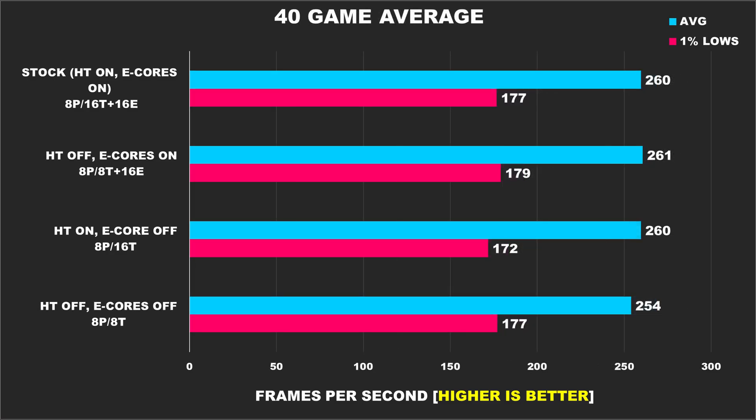Now that we've gone over our 40 games, let's take a look at the 40 game average. The results show that overall performance across all the configurations is about the same, but for the sake of highlighting our winner, performance is best with hyper-threading disabled and e-cores enabled. With that said, a 40 game average graph does oversimplify things — you still have to take into consideration the game-by-game results individually, because we saw some games that do not like e-cores, some that perform better with hyper-threading enabled, and some that perform better with all of that off.